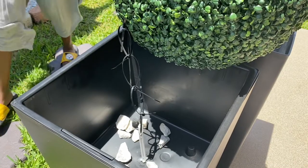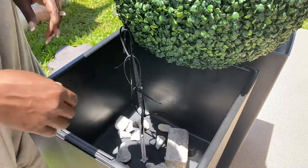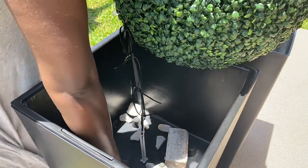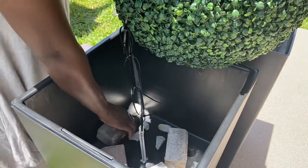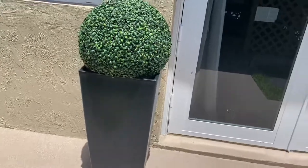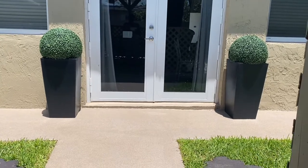And there you have it — it's secured to the actual planter. Now I'm going to put in some stones. I was going to fill it up with rocks, but I didn't feel like carrying any rocks, so I found a couple of stones I had laying around to the side of the gazebo. I'll probably add more rocks later on, but as of right now, this planter isn't going anywhere. Thank you guys for watching. This is how I secured my planters for outside. Have a good day.